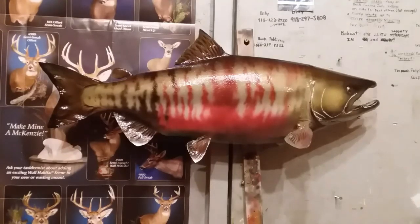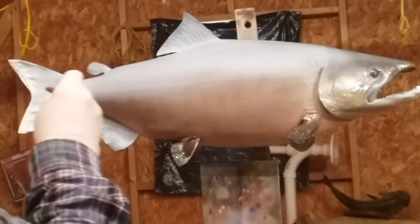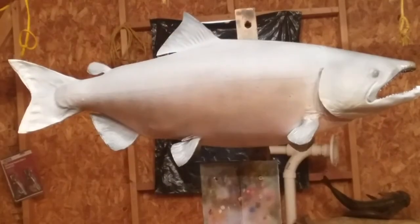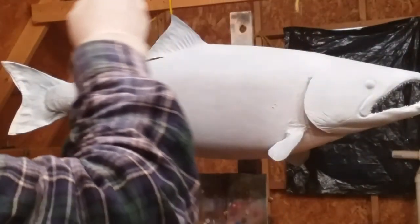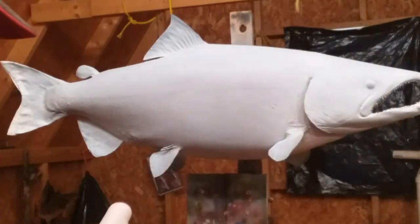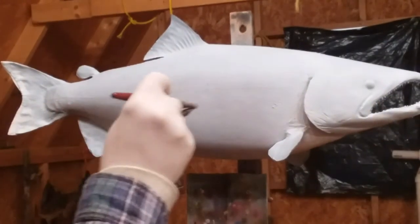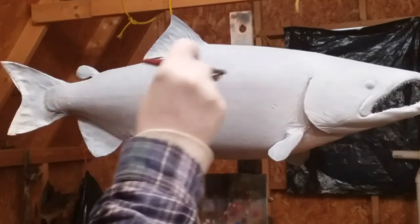This is how I paint a chum salmon. White the whole fish up — paint the whole fish white and then it gets a coat of white pearl. This is white pearl. It'll make that yellow really stand out. The yellow on top of the pearl has a really good looking effect.